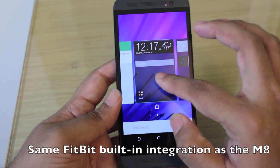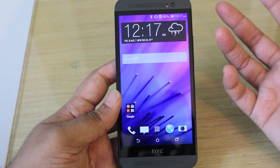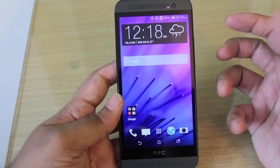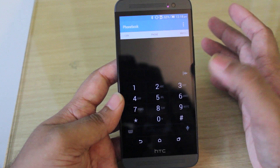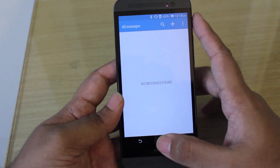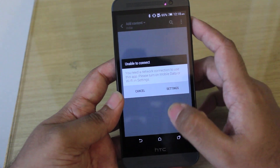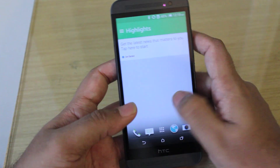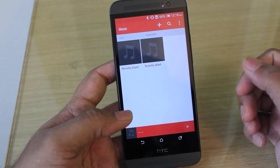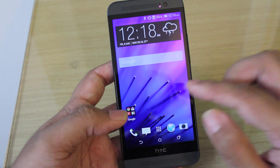There's also Fitbit integration this time around, so you can use the built-in Fitbit app to record your movements, which is pretty cool if you don't have a Fitbit wearable. There's also a subtle color highlight system in the UI — depending on which built-in Android app you're using, there's a highlight color so you know which app you're in. Data-centric apps like Blink Feed have a green highlight, whereas the Gallery and Music apps have a bright orange color highlight. It's a small visual tweak, but HTC hopes it allows for better organization. Third-party apps don't use this, though.